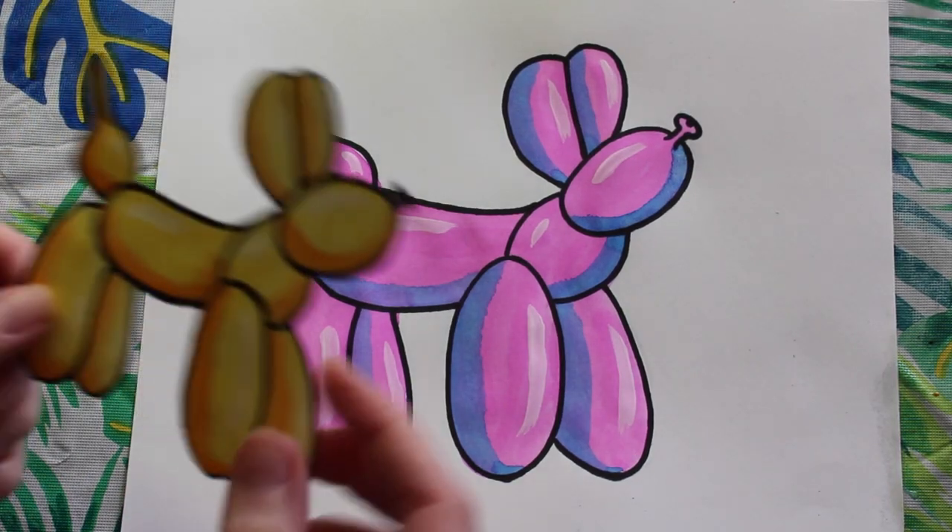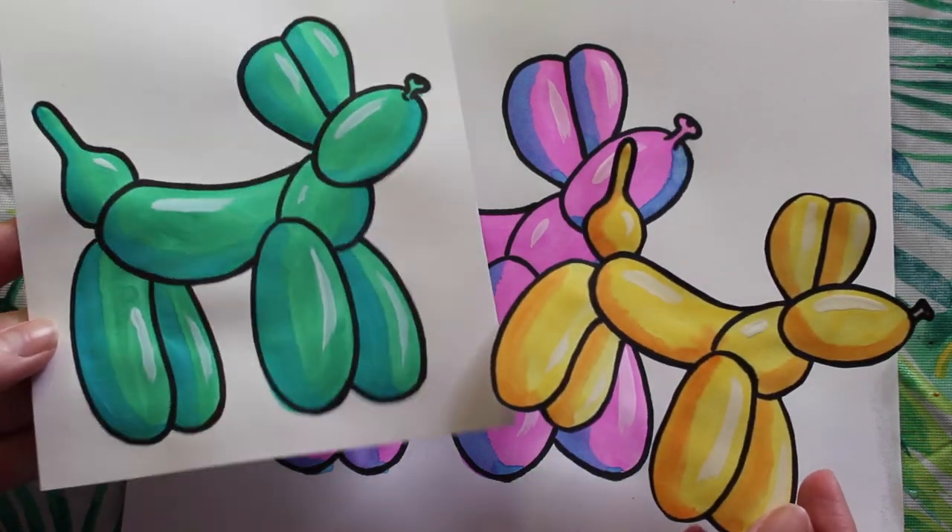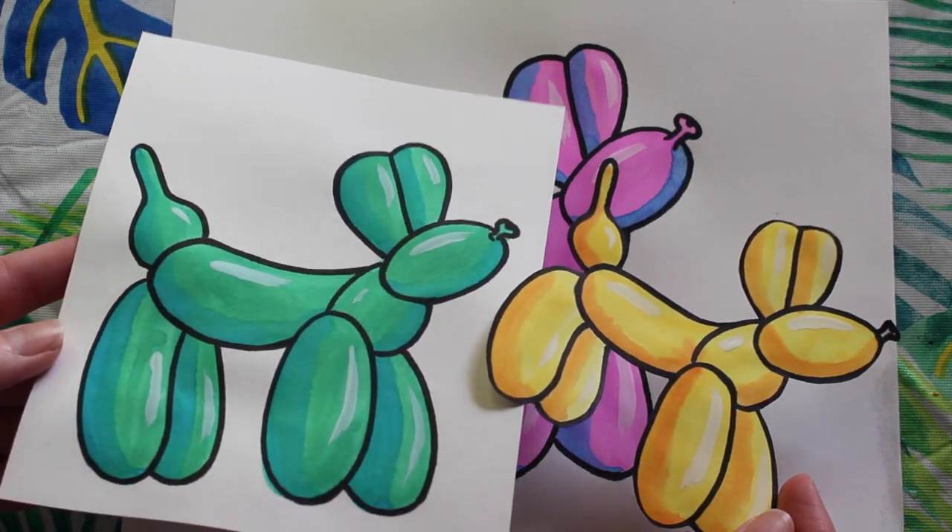Alrighty guys, that is how you make a Jeff Koons inspired balloon dog. I hope you enjoyed learning how to make these, and I can't wait to see what you guys create.